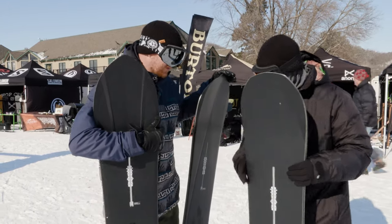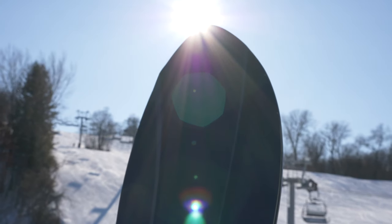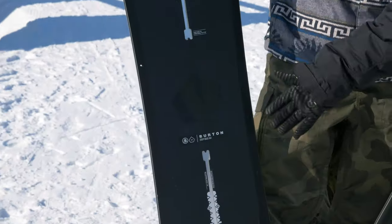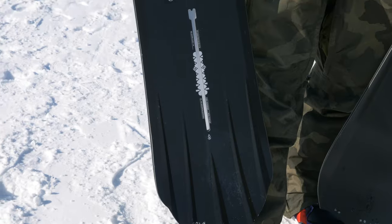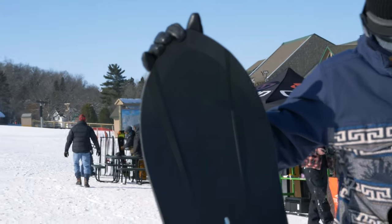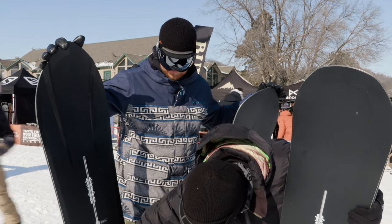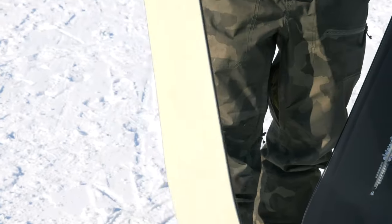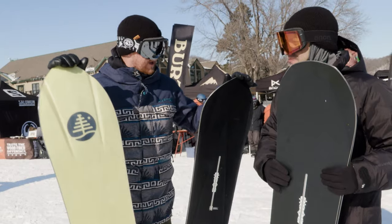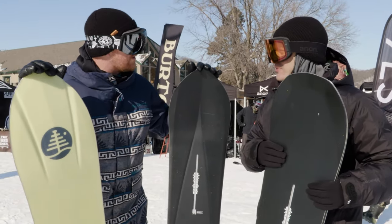So the three models within the 3D series — first we have the Deep Days, and you can really see the channels in it. This is a directional flat top, so a lot like a fish — flat to the middle. You have the early rise rocker, a little bit of taper, and those really deep channels. A couple direct the snow towards the center of the board, and more that vent it out towards the back, so it kind of exits the snow off the back. Really good float — you can ride it shorter and it just makes your way through the snow a lot easier.